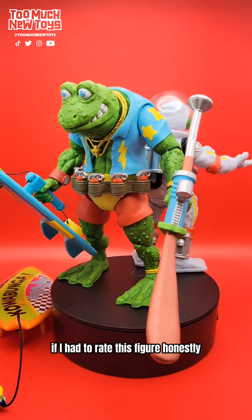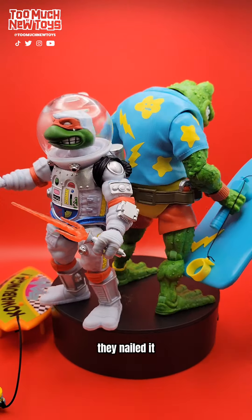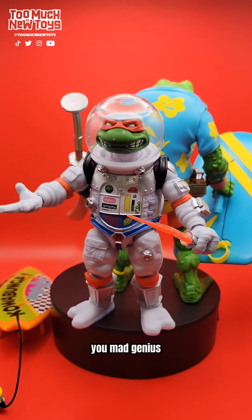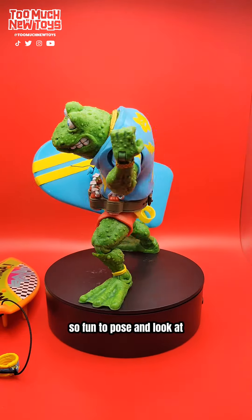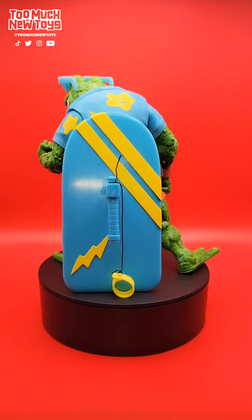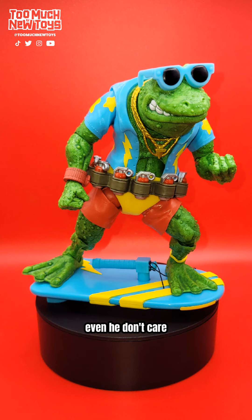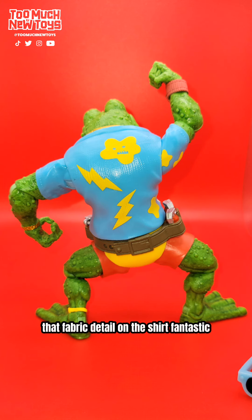If I had to rate this figure, honestly this is a 10 out of 10. This is one of my favorite figures of the year. They nailed it. Genghis the Frog — fantastic, chef's kiss. Kyle Wolodega, you mad genius, you've done it again. It is just a really fantastic figure, so fun to pose and look at. I think people are gonna have a lot of fun with this one. So expressive, just so funky fun. The boogie board, the shirt, the glasses — what's not to love with this guy? The tongue gun is so outrageous it's hard to get it in the frame even. He's just a party punk frog living his best life, hitting the bodybuilder circuit. That fabric detail on the shirt — fantastic.